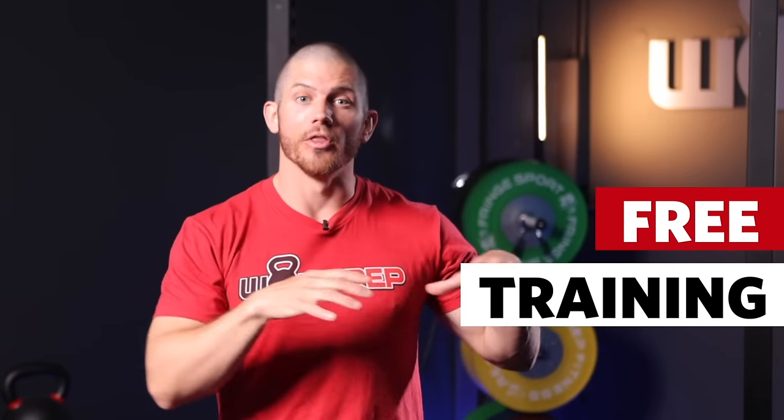If you are looking for more free training from WODprep, I have a lot of free training that's going to help you learn the movements that we talk about in this video and a heck of a lot more. If you want free training, stick around to the end of this video where I will show you where you can get some free goodies from WODprep as a special reward for watching the whole video. So stick around and let's get into movement number one.